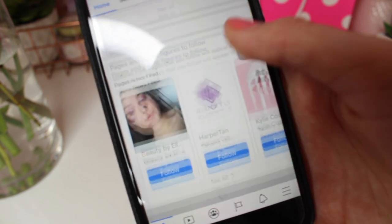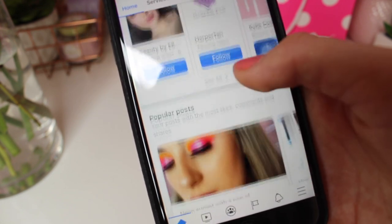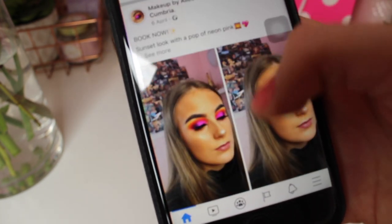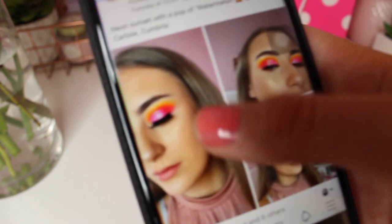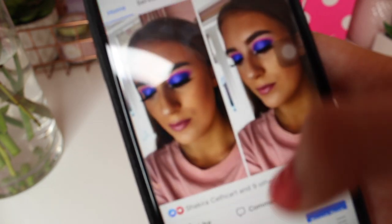There's my friend Della on there too — please follow her page because she's so good at makeup. I have some makeup photos like my sunset look which I love so much, and lots of other looks. That's my Facebook, and then Facebook Messenger which is private.